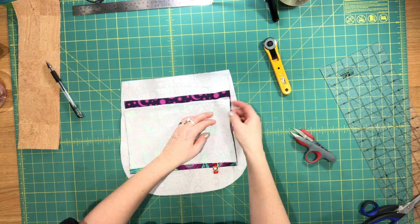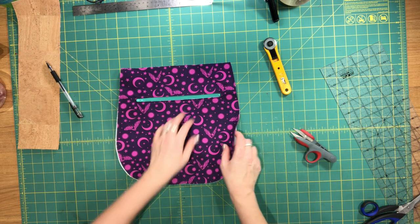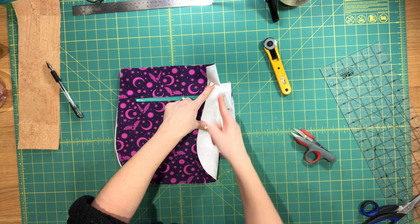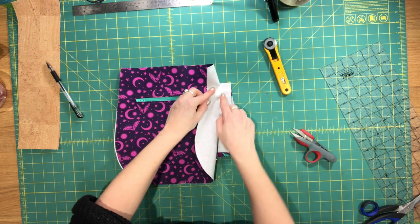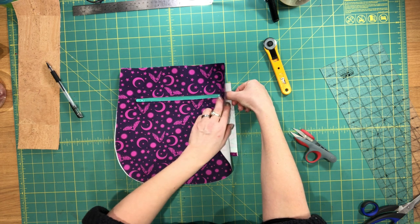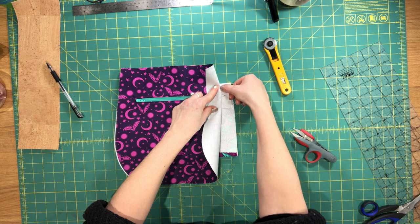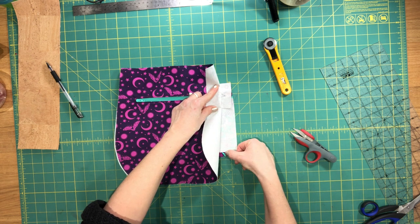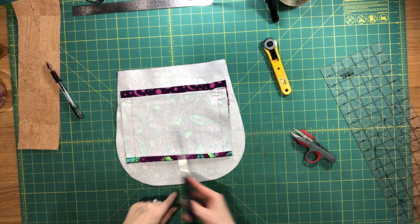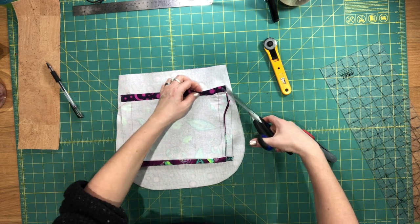Now I'm going to go over to my machine. I like to sew with the lining panel facing up, and flip it over like so. I'm going to sew along both sides — starting at the top, backstitch, sew as close as you can to the stitching from your rectangle box top stitching, all the way down to the bottom, backstitch again. Do that on both sides. Both sides are sewn — I'm just going to trim away a bit of this seam allowance, but not trim my zipper at all.